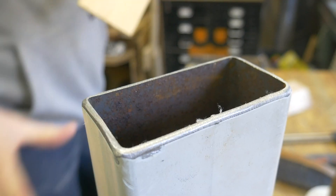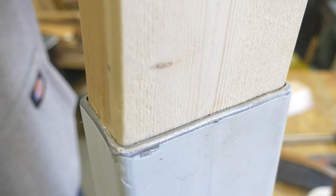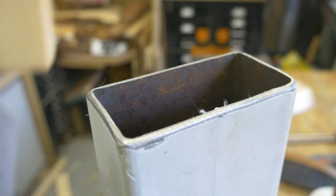So because we're using hollow tube and not solid bar, there is a chance that the ends of the tube could get squashed when we bolt it all together. To prevent that from happening, we're filling the ends with wood and epoxying them in place.